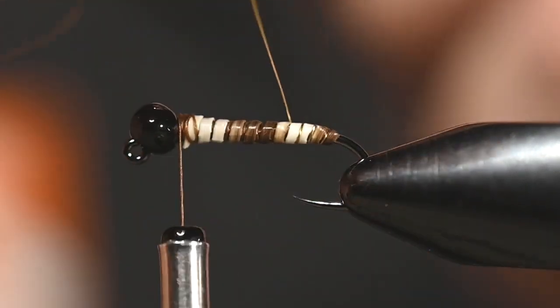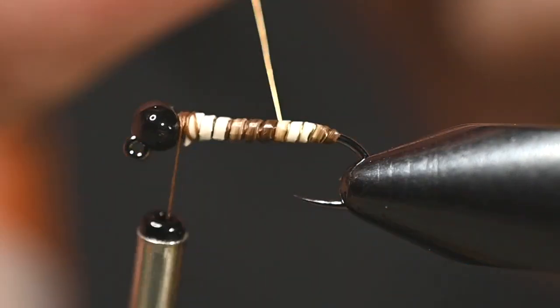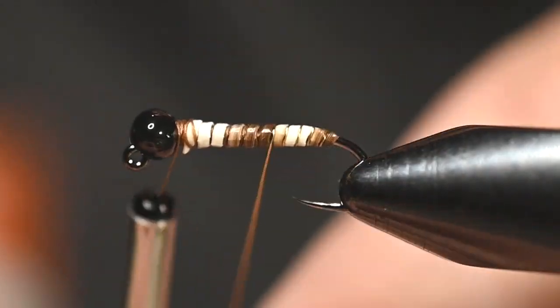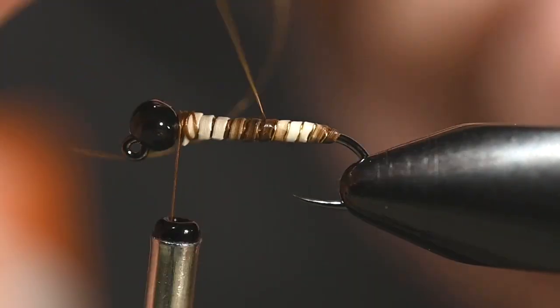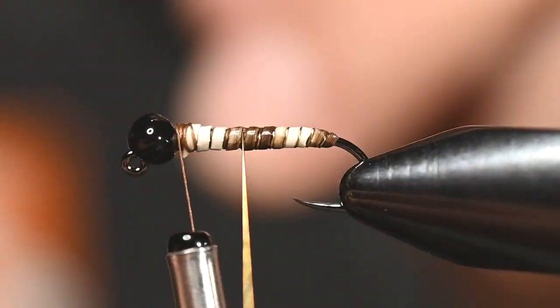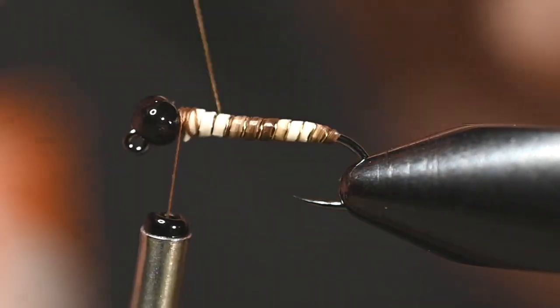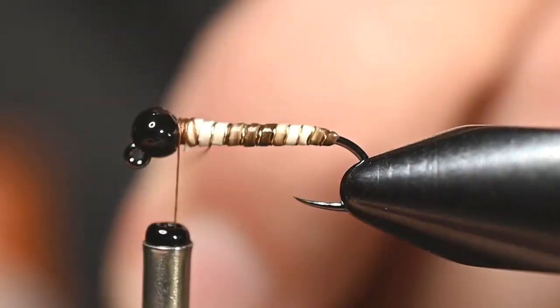Carefully work your way forward, checking both sides as you go. We are throwing this wire rib right between every single wrap of that hair, so now we're going to have a nice segmented body — very natural looking in the water and oh so buggy to those little fish.